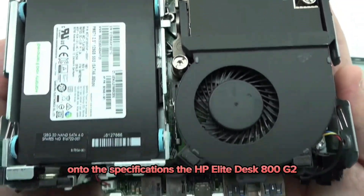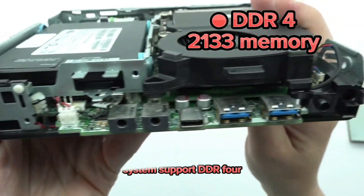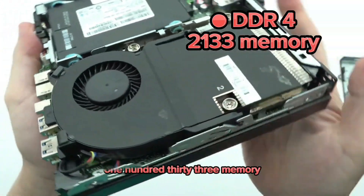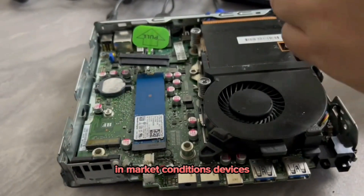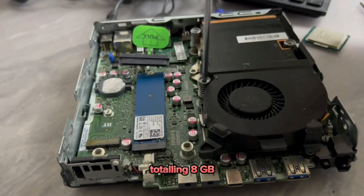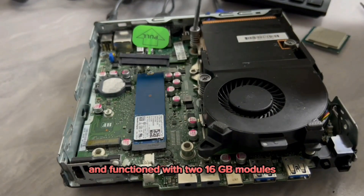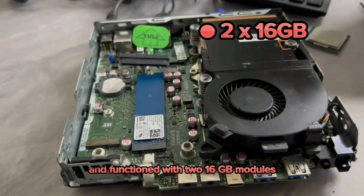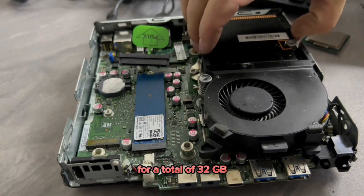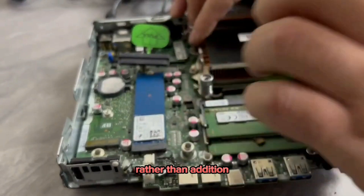The HP Elite Desk 800G2 supports DDR4-2133 memory. In typical market configurations, you can see two 4GB DDR4 SODIMMs totaling 8GB. The RAM capacity may be increased using two 16GB modules for a total of 32GB. Note that the presence of existing DIMMs necessitates replacement rather than addition when upgrading.